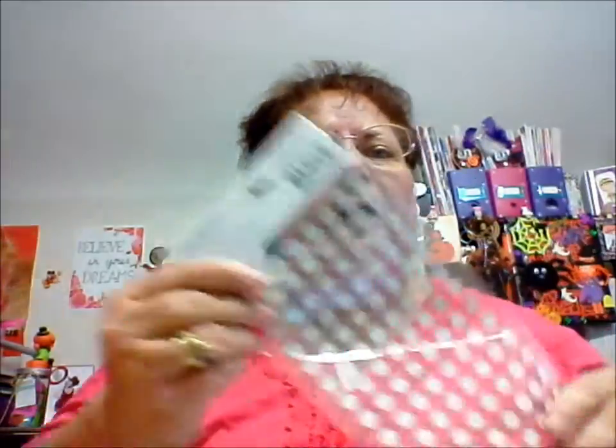Usually at Tuesday Morning they have a lot of stuff. I thought this was kind of cool — I'm always looking for different alphabets. It's a nice big one. I just thought the colors were cool, kind of playful and fun. There's a lot of them. It always seems like certain letters you run out of quicker than others. But that was only 99 cents — I did good with that.